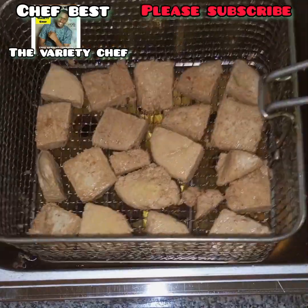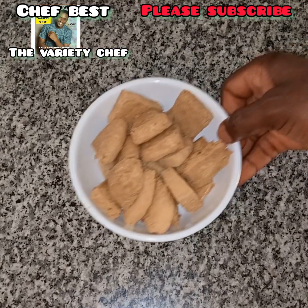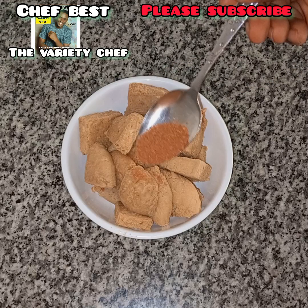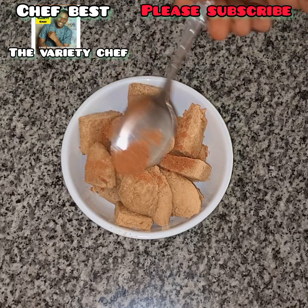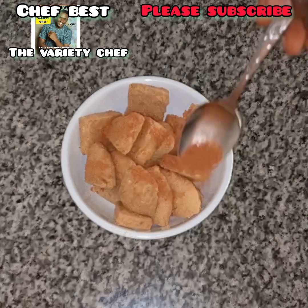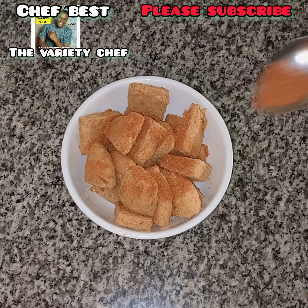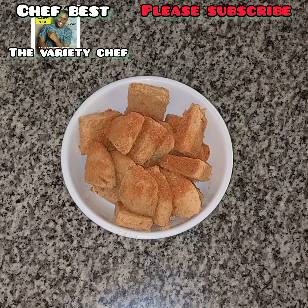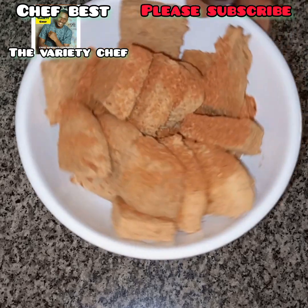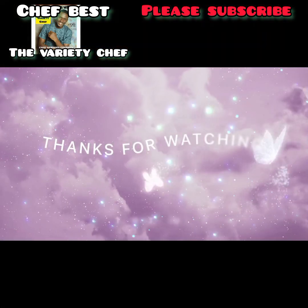Your tofu is ready! You can enjoy it however you like. In this video I chose to enjoy mine with the yaji I made — it tastes so amazing! Please give this a try and let me know in the comment section. Don't forget, you can also use this in your soup, stews, sauce — you can even stir fry it. Thanks for watching!